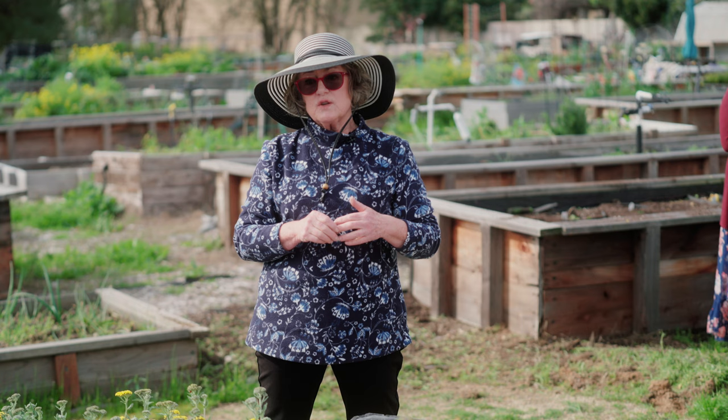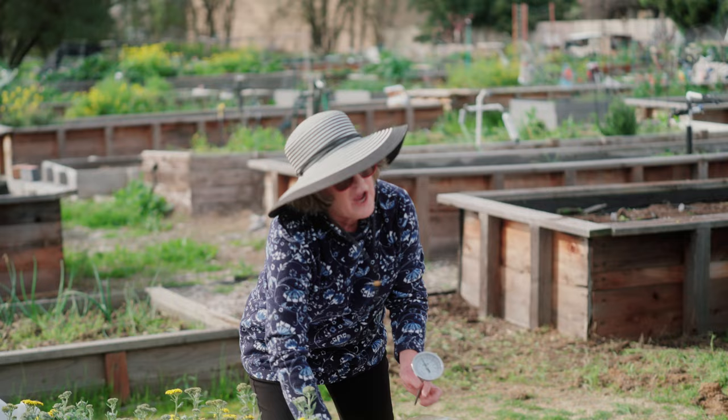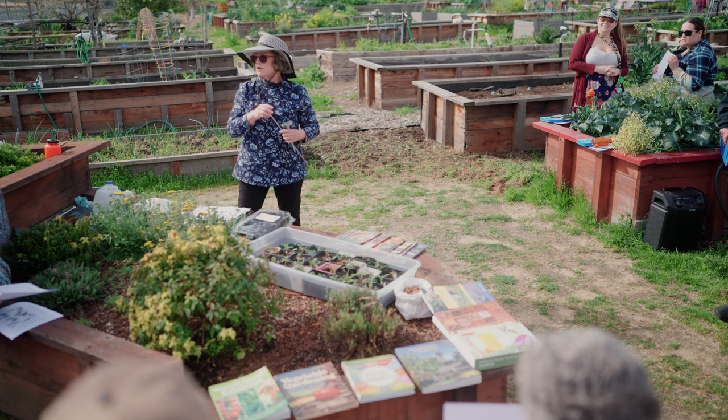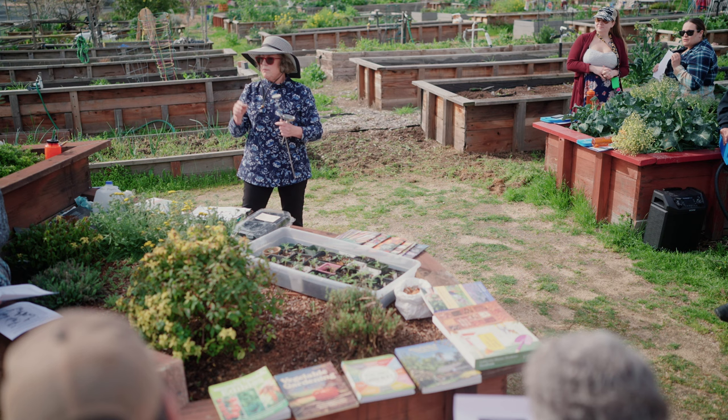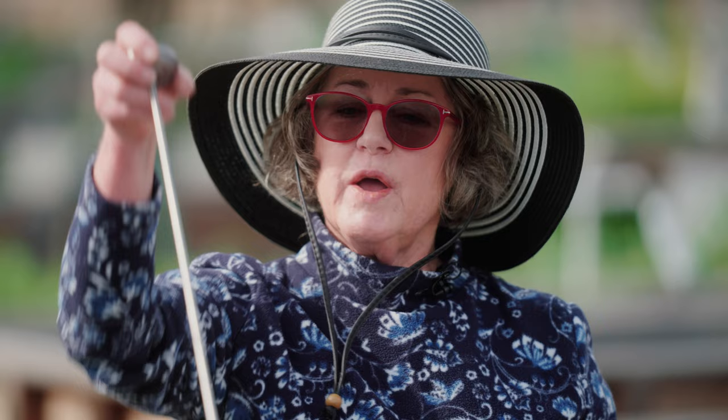There are seeds you should plant directly in the ground — don't buy a six-pack of corn from a nursery. You'll have much better germination, growth, and health if you plant corn directly when the soil is at the recommended temperature. You don't want to plant corn now because soil temperatures are around 50 degrees, which is better suited for lettuce and other cool season crops.